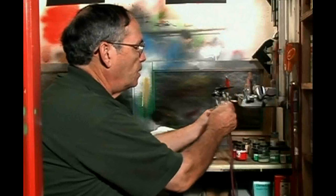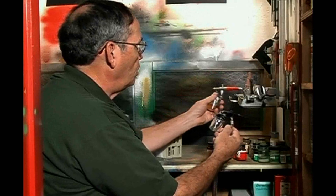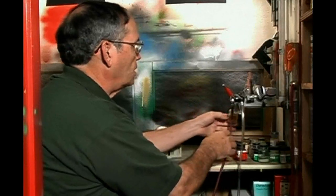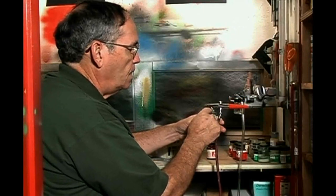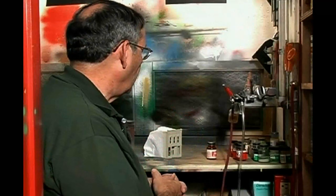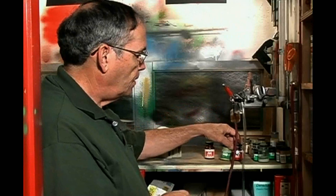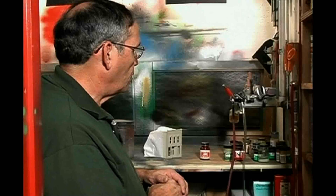Here we have two airbrushes set up with a double manifold — one that I can use for acrylic paints and another one for lacquer paints. The acrylic paint one is an external mix; I find it's much better, a little more open and shoots the acrylics better. The lacquer-based brush is an internal mix, double action, and it works better for lacquer-based paints. I normally use Flocal and either Poly S or Badger Model Flex for acrylics, Flocal for the lacquer.